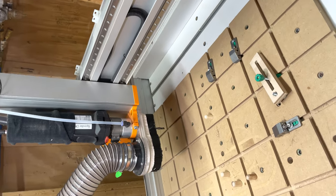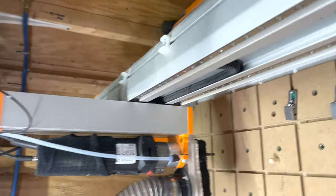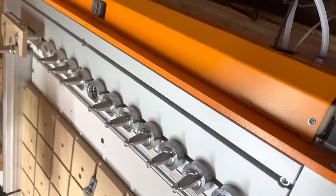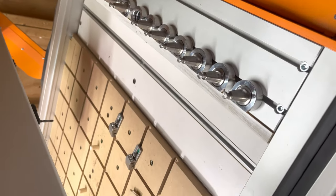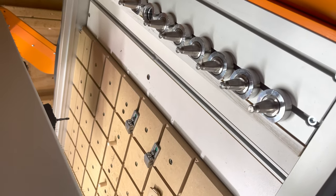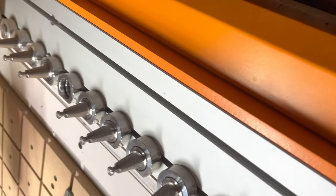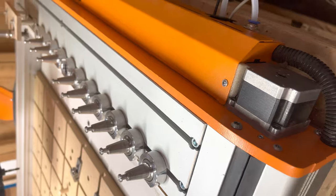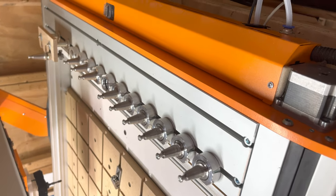I'm going to do a quick tour of my ATC setup. This was a first-generation M1000 — I got it back in July of last year and it was a self-assembly, so it may look different from some of the pictures posted lately on the newer models.